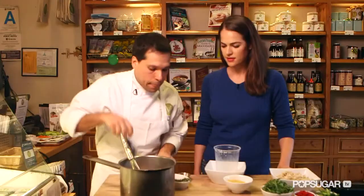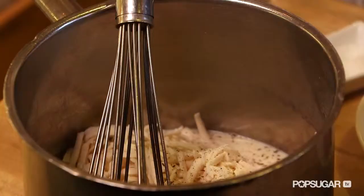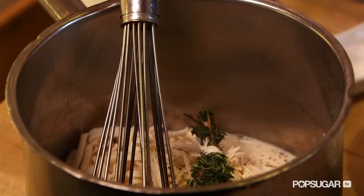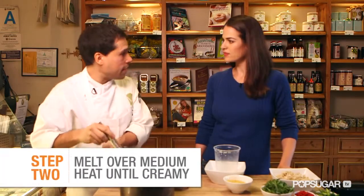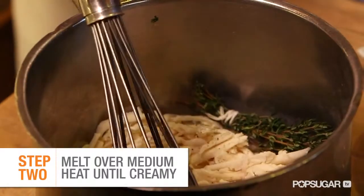We're going to season it with a little bit of sea salt and freshly grated black pepper. And we're going to infuse some flavor into it — we're going to take some fresh thyme, a bay leaf, cloves of garlic, and just to release the flavor, we're going to smash it and put it right in there. Bring this up to the heat and just whisk until it's creamy, melted, and delicious. And you can pick out the herbs.